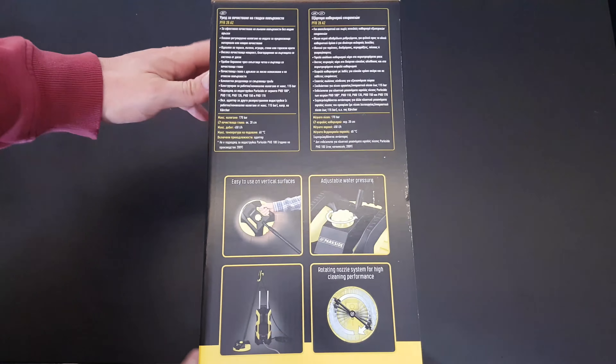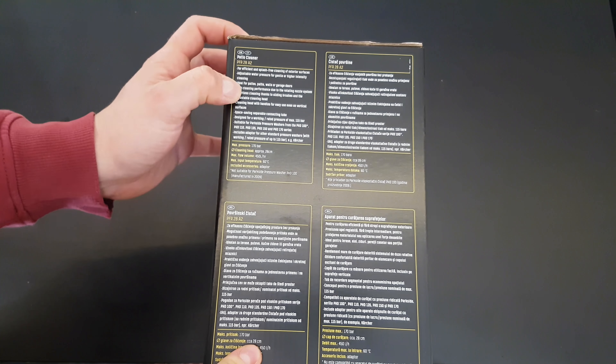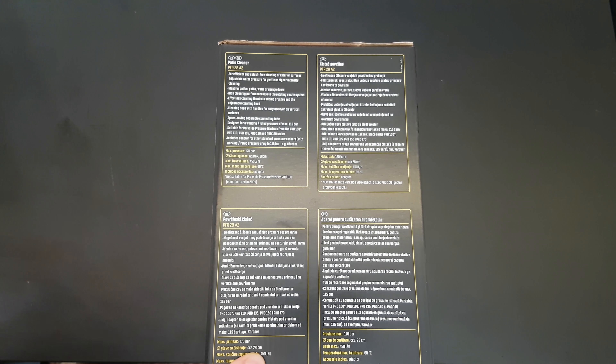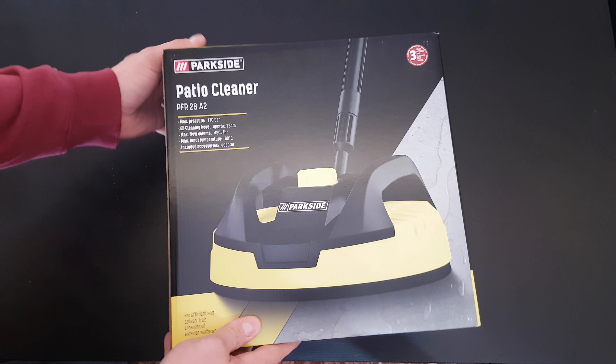Here you can see some pictures and some specs. Let's open it to see what we have inside. As we can see, the specs say it's ideal for patios, paths, walls or garage doors — for your tiles, your garden, whatever is most suitable to you. You can use it on any hard surface of course.